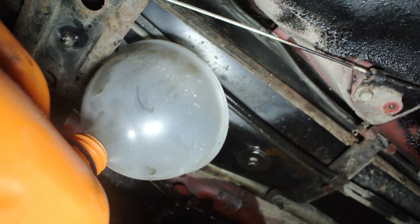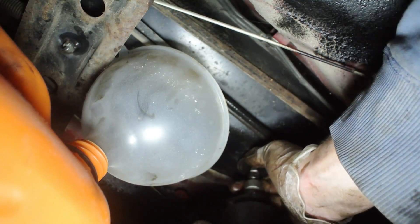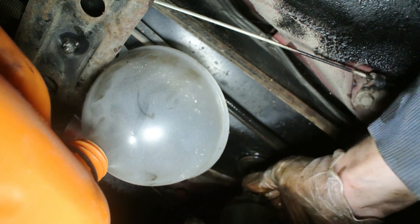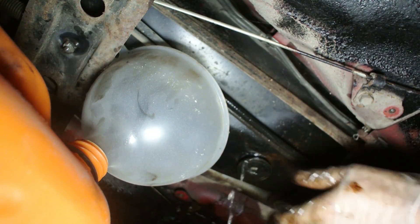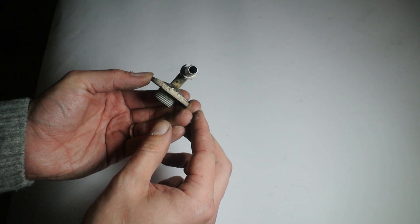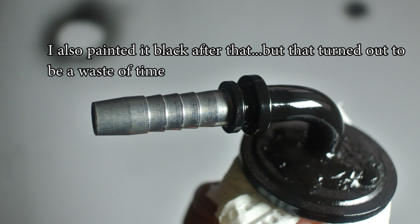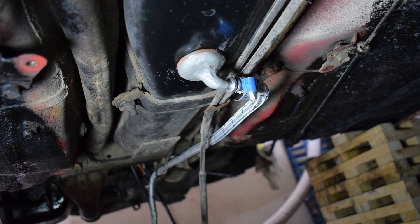I got underneath the car and indeed there was a very nice, easily accessible drain plug that you could remove. To access it, you first need to remove the undertray plastic panels, then remove the drain plug itself — which is impossible to do without spraying yourself with fuel, so definitely wear gloves and glasses. I removed the drain plug and made some modifications to it: I drilled a hole in it and had a little curved outlet welded in. The weld actually leaked fuel a bit, so I used a ton of epoxy to seal it up and now it's completely leak-free.